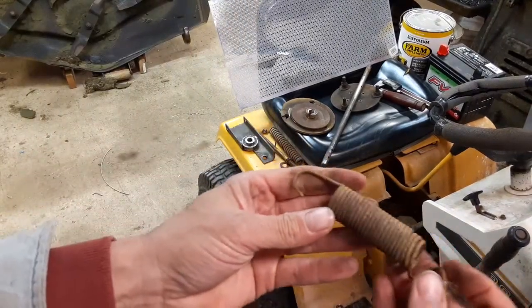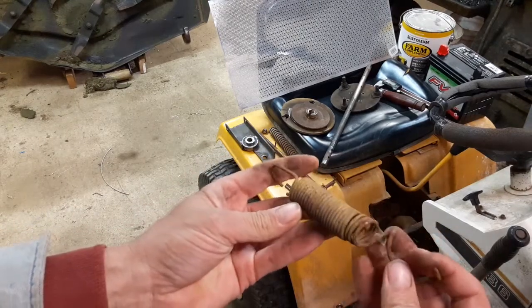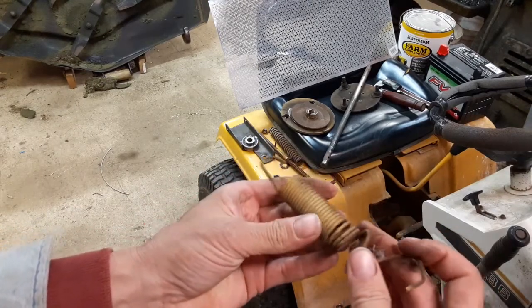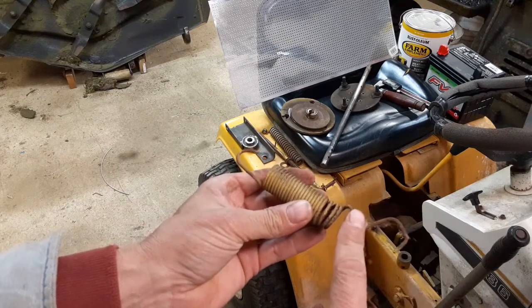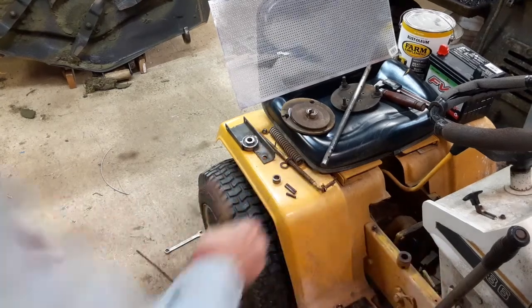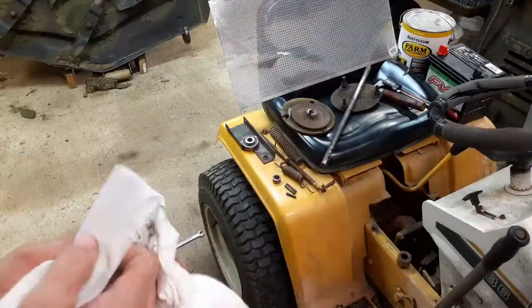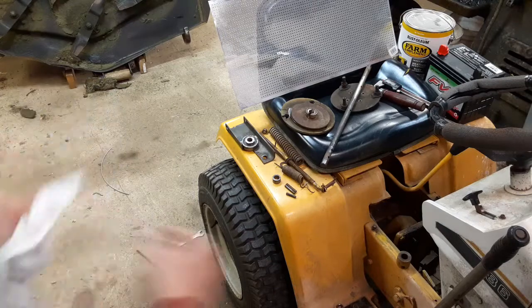This is somebody's attempt at a clutch pedal return spring. I think I can work with this — I'm just going to fix the hook on this end, or make it into a hook again.